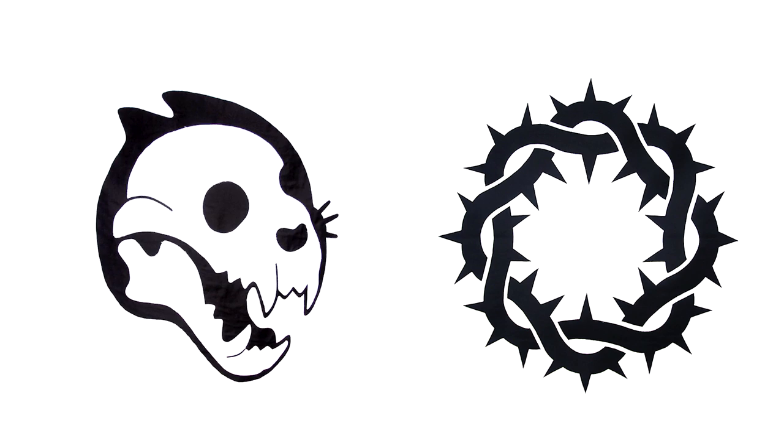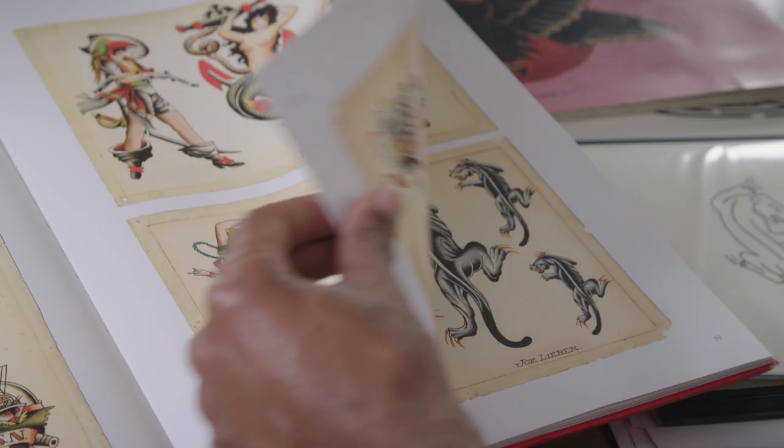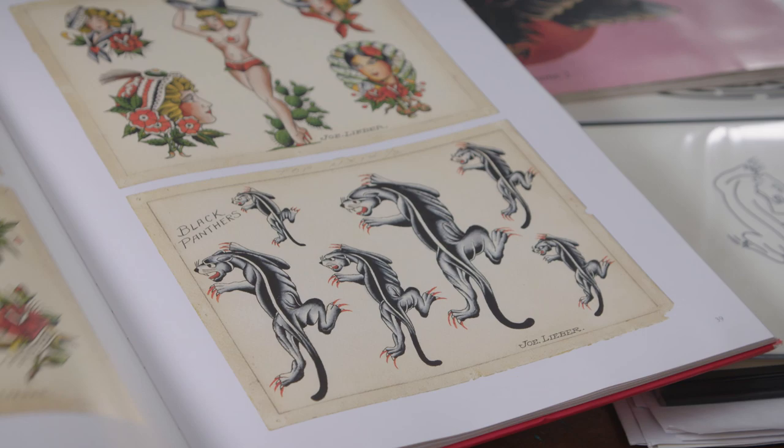With my background in graphic design, I like designs that are simple and bold. My work is also influenced by American traditional tattoos. I take these images as a reference, and then I just flip them into my style.